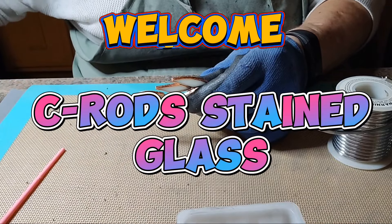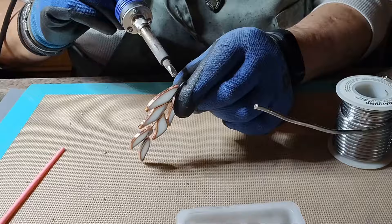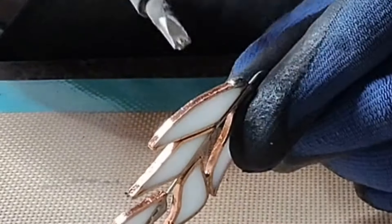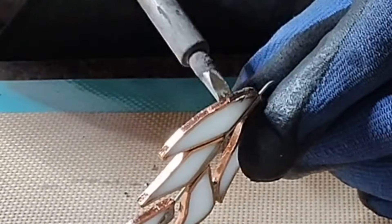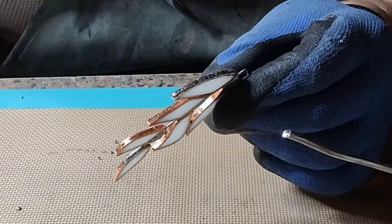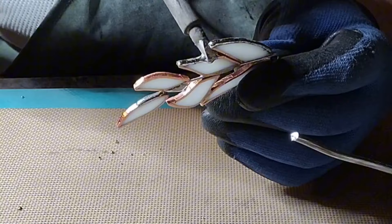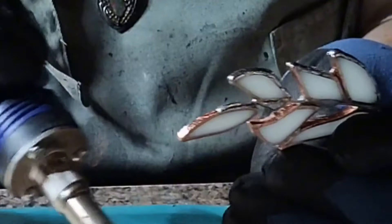Hey everybody! Welcome to C-Rod Stained Glass. In today's video I am going to touch on the subject of edge beading. In this video I am going to do things a little differently — I'm actually going to explain the common mistakes that a lot of people make when they are edge beading.